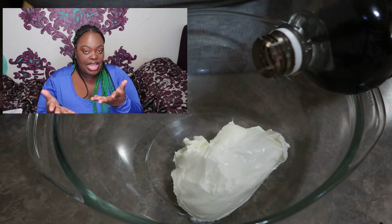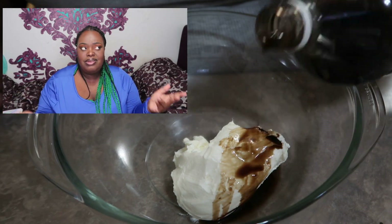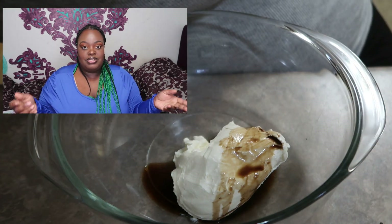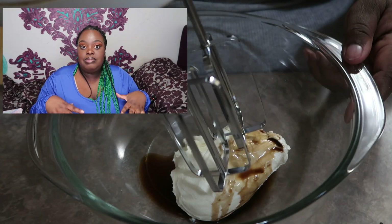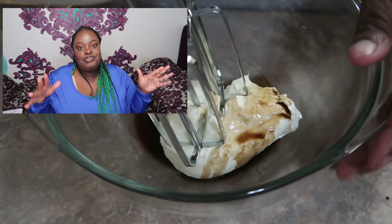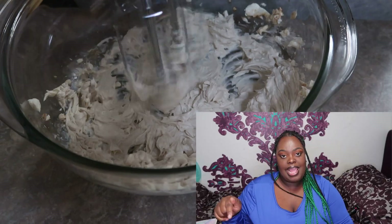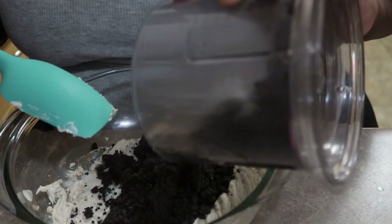Then you're gonna take your softened cream cheese and whip it up. You can use a mixer or just a spoon. I'll mix the cream cheese itself with a mixer, but I prefer a spoon to mix the Oreos in. I also add vanilla into the cream cheese when I mix it.